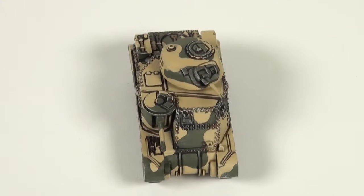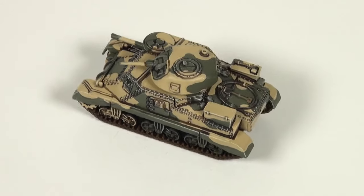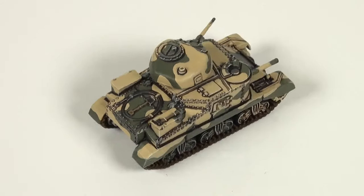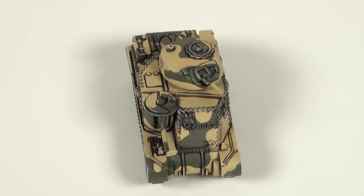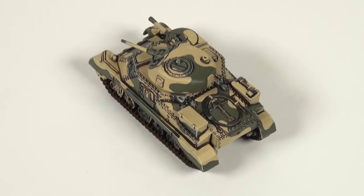Hello and welcome to our painting video for British camouflage vehicles as featured in the Desert Rats expansion for Flames of War. While the model featured is the unique looking Grant, the techniques shown are equally applicable for the Crusaders and Humber armored cars painted in the camouflage scheme shown in the book.